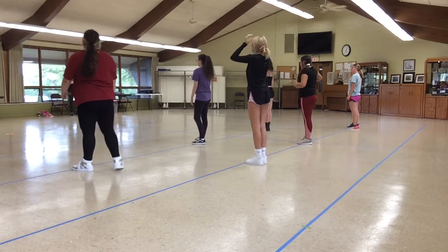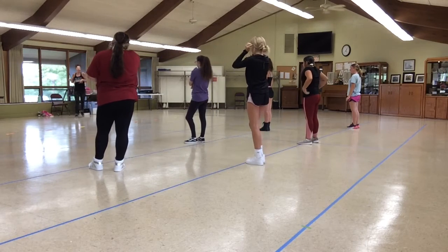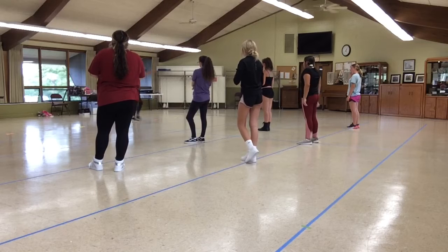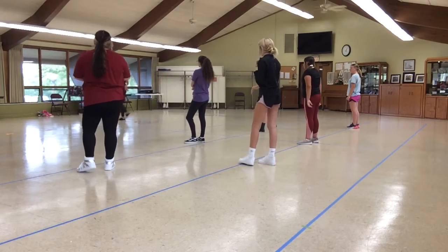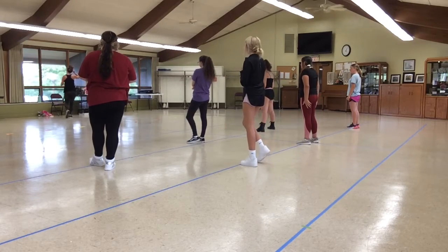I'm just going to have to pick a side to do, because when I'm trying to do both sides it throws me off. So I'm just going to do this side. You guys got it — I just lunge the other direction. So let's try it one more time.